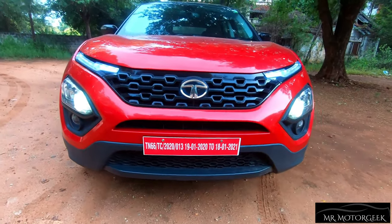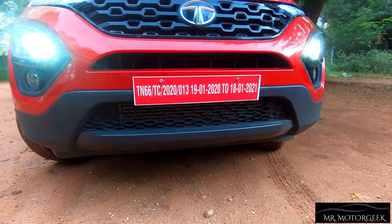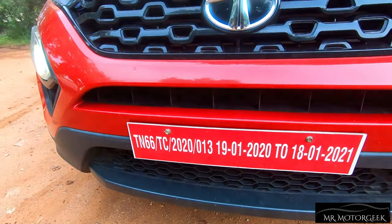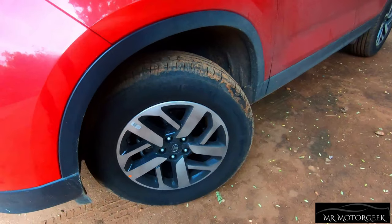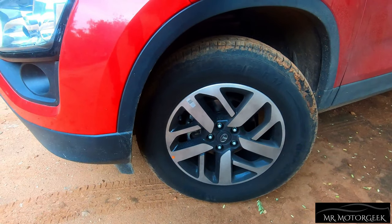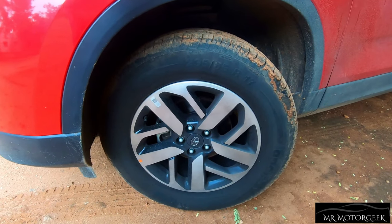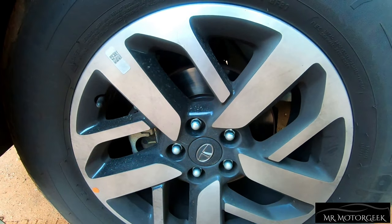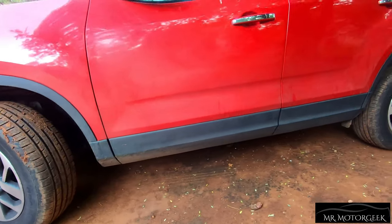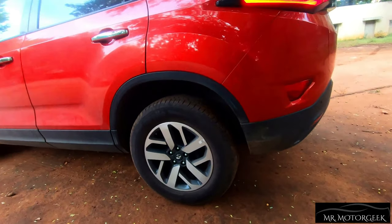The car's front-end design looks rugged, bold, and aggressive. The lower part gets full black-color treatment to reduce the visual bulk and add to the SUV character. Even the front grille gets a split-type design. The wheel size is 235/65 R17, which is rugged and massive. You get high-profile rubbers along with diamond-cut alloy wheels that look super cool. There are vented disc brakes at the front, and the car gets black cladding over the wheel arches and along the full length of the side profile.